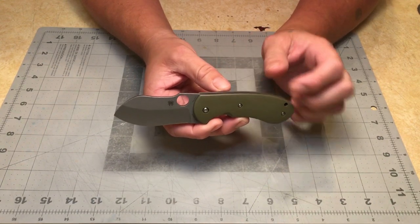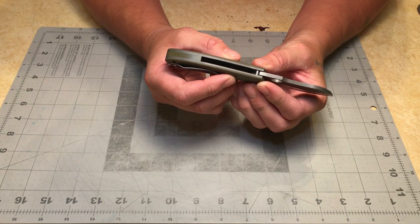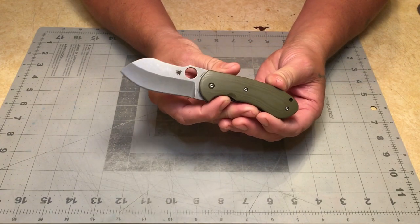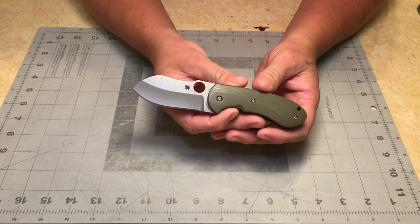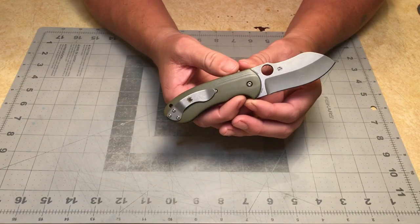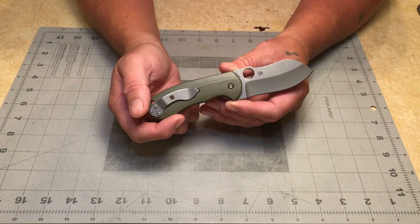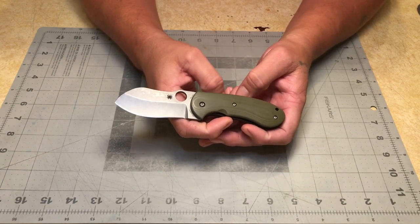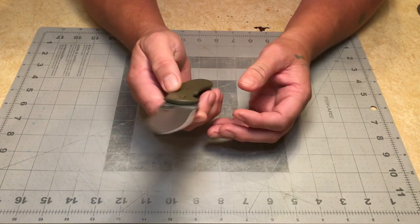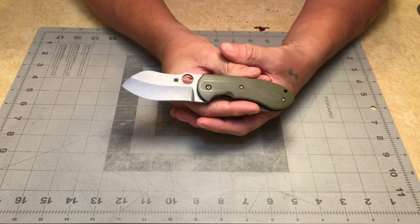It is made in Taiwan — Taichung, Taiwan stamped on it. Spider-Co CPM 20CV steel. Down inside the handle it's engraved: 0078 of 1250. So this is number 78 of 1250 knives. Apparently when Spider-Co is done with their flash batches, the tooling that they make these knives with is discarded and will never be used again — 1250 made and that's it.